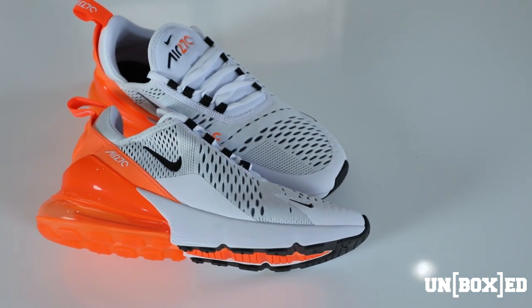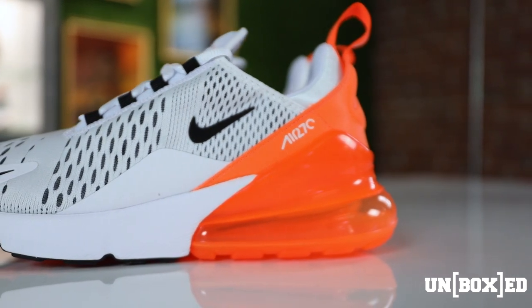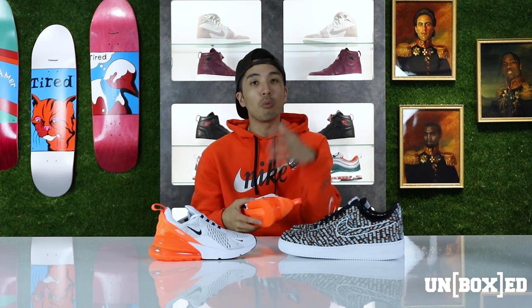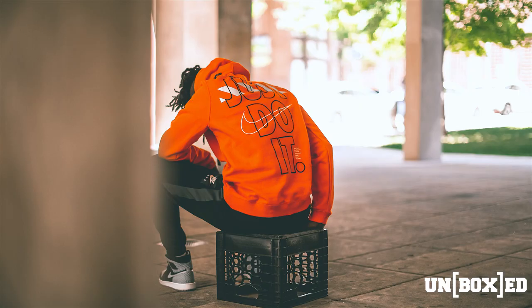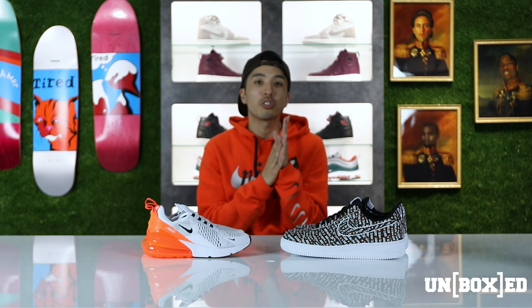Overall, two very beautiful shoes. I'm very excited about the Just Do It pack, and I hope you are too. Stay tuned to our social media and Instagram account to keep track of when we'll be dropping each sneaker, because there's a whole bunch coming — the Air Max 95s, Air Max 97s, more Air Force Ones. And don't sleep on the apparel either — show your Nike love.